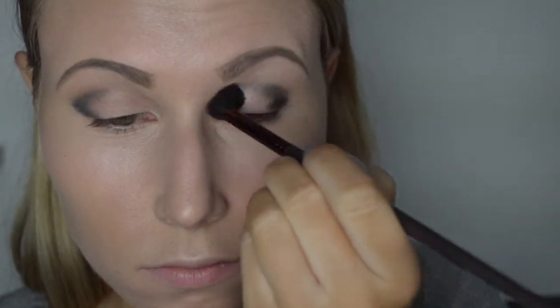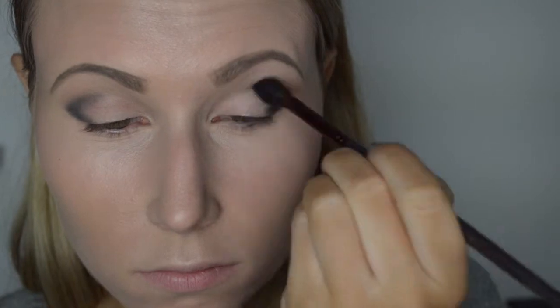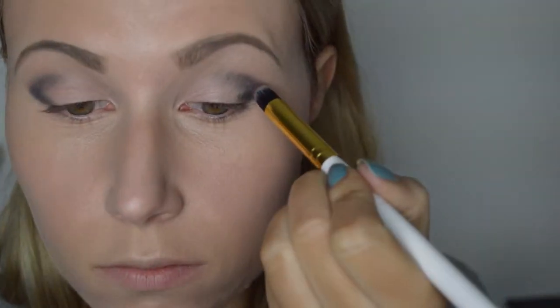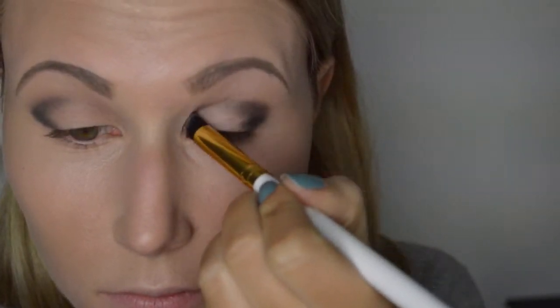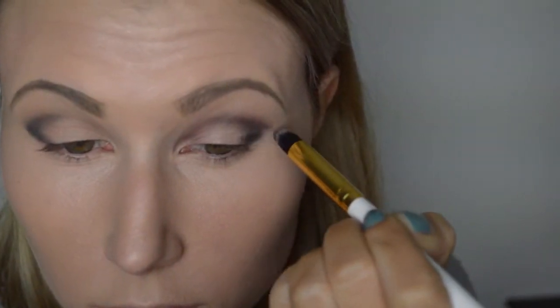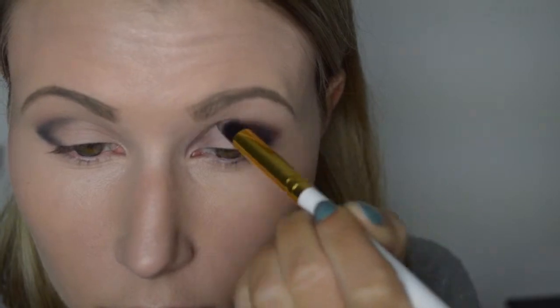We pakken nu de kleur Blackberry, en Blackberry brengen we aan in onze crease, net boven het zwarte. Deze kleur bouwen we op totdat die intens genoeg is naar jouw smaak.